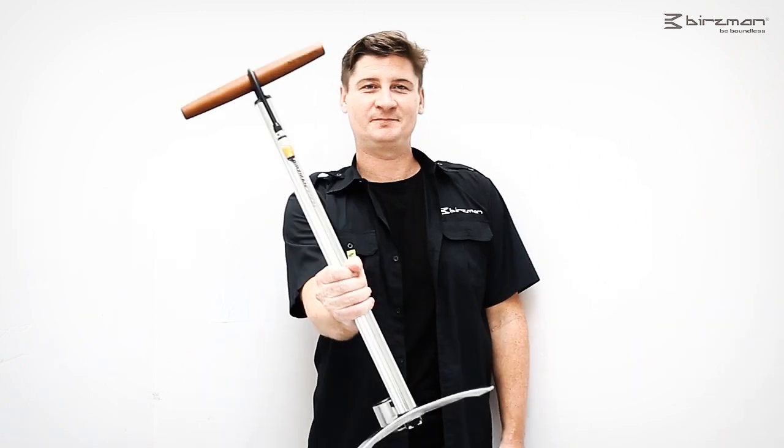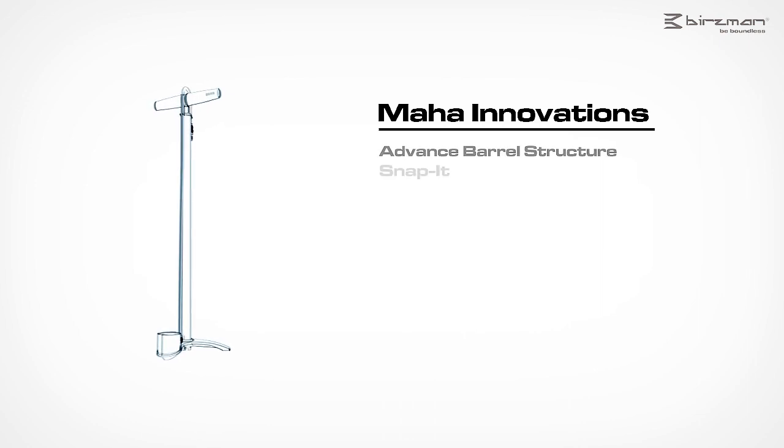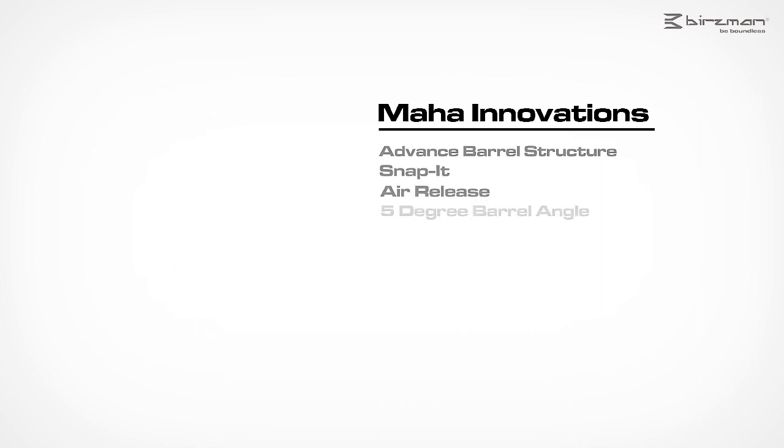Hi guys, I'm Nikol Jato Burzman, and today I want to introduce the Zaku Maha floor pump. Let me introduce the pump to you in more detail.